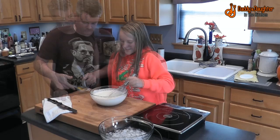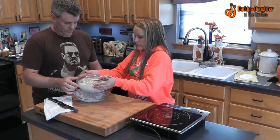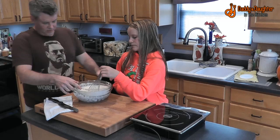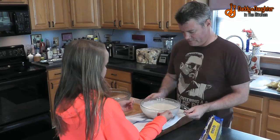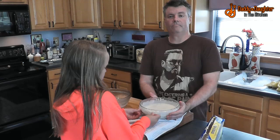Now we're going to go into our ice bath. You just need to stir occasionally until the mixture is very cold. Then cover and refrigerate overnight.